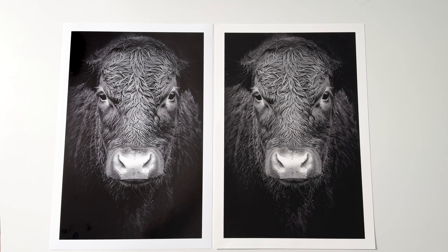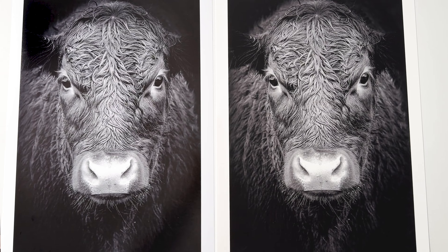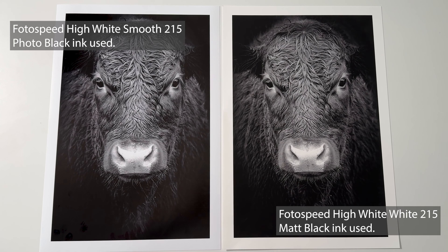Every printer will probably come with a photo black in it, but we need a matte black ink because matte black is a little bit denser. Because the ink soaks into the paper more on matte papers, we need a denser black ink to basically intensify that black and give us a better density. Photo black is a little bit thinner and sits on top of the page, whereas matte black is denser so it doesn't soak in as much, giving a better black.